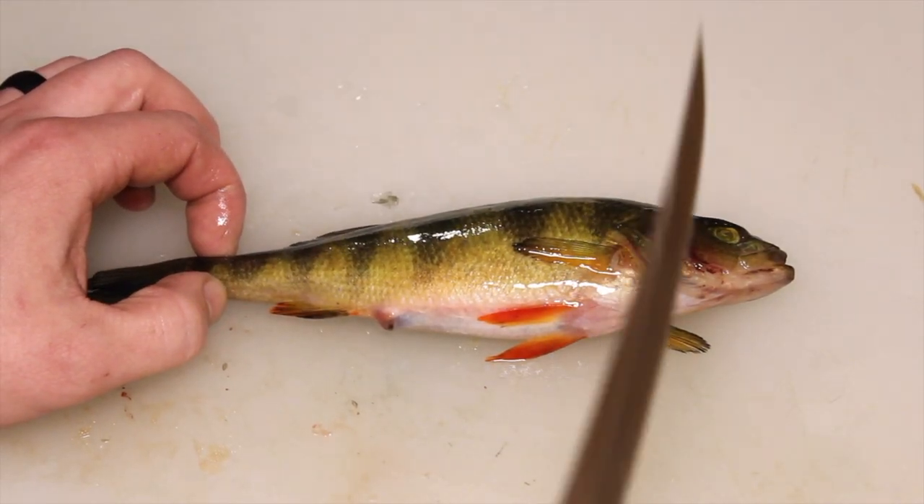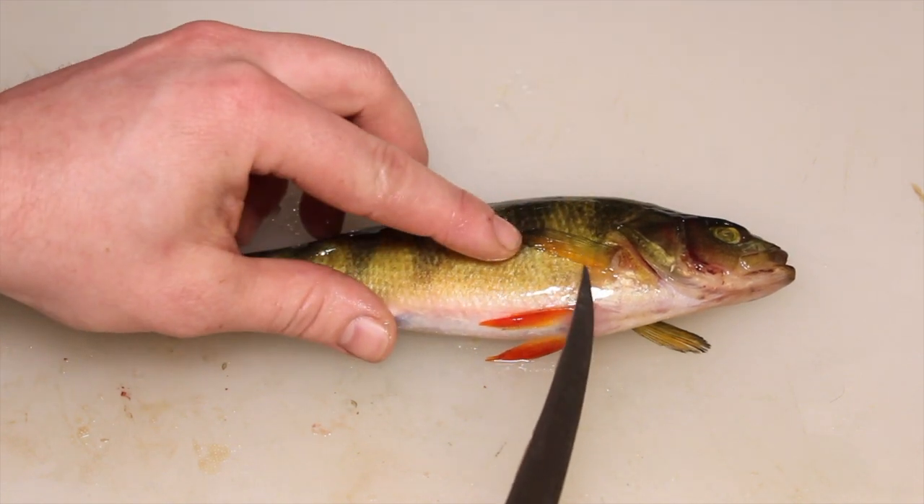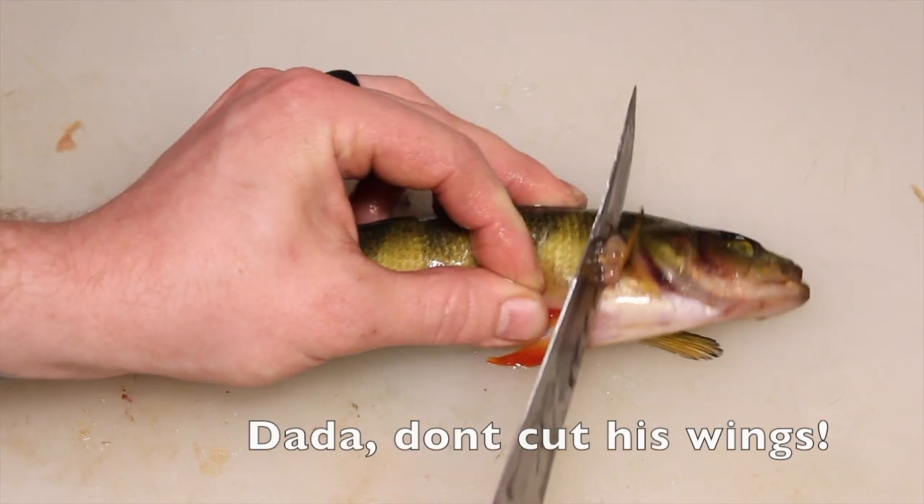First, you got to cut at an angle below the pectoral fin on both sides — the pectoral fin is right here. So you want to go right under that and cut right at an angle.